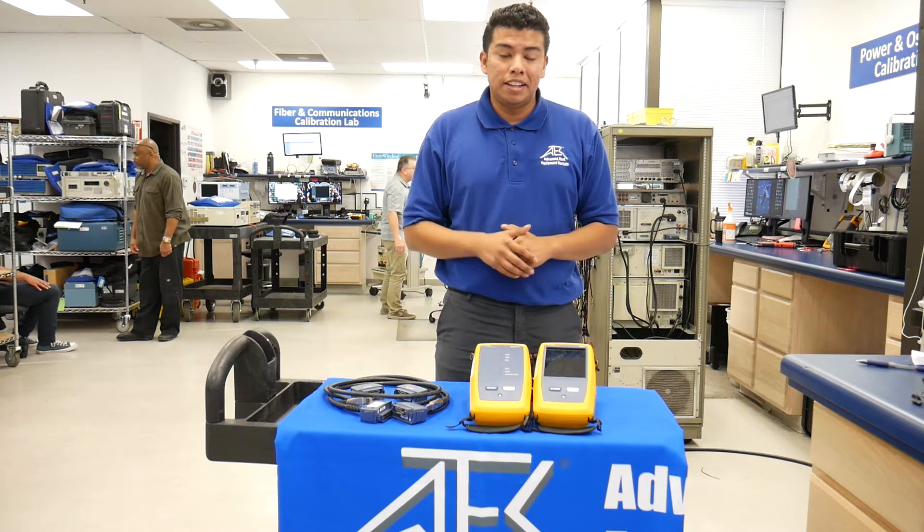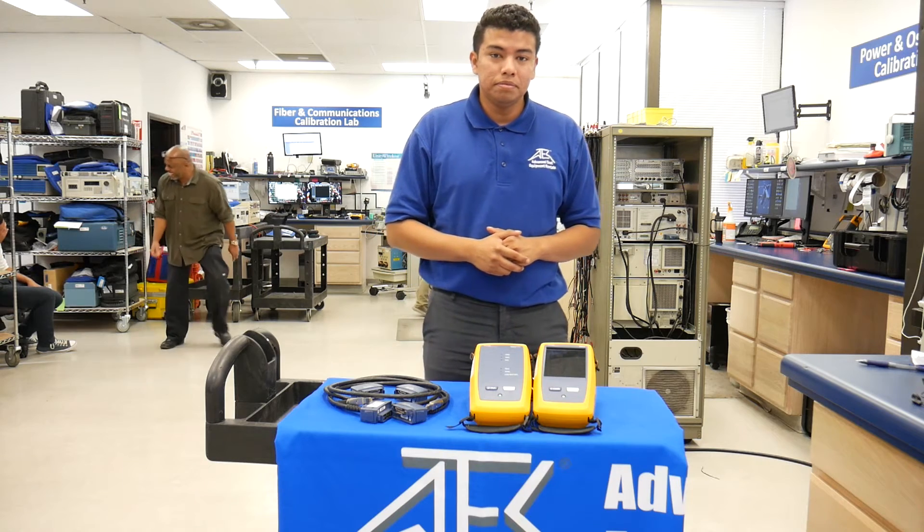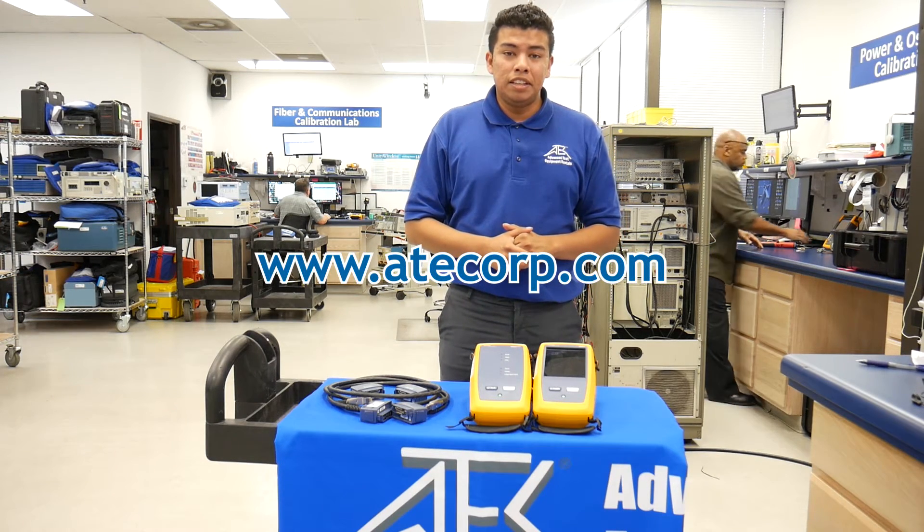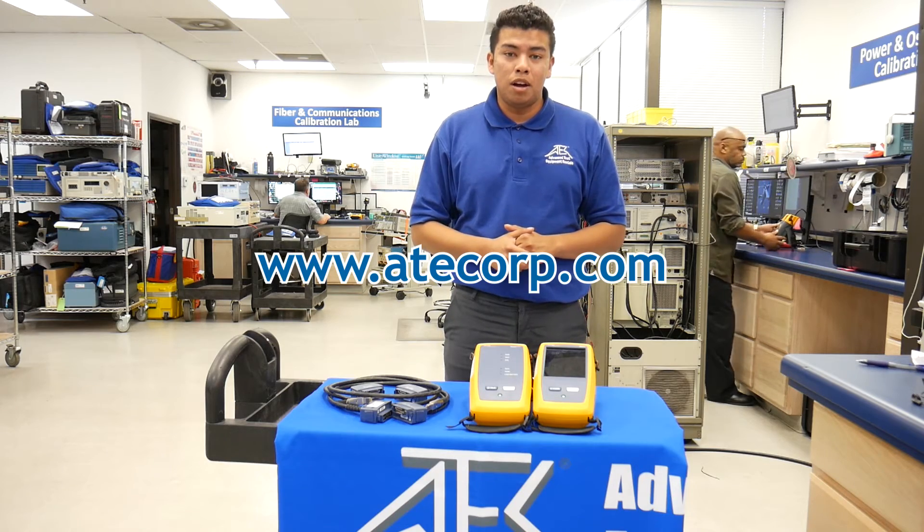For more on the DSX Series, click on the link below. Visit us at www.atecorp.com to learn more.